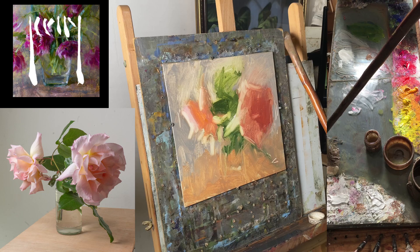The second pot is for washing, and the other one is my medium which is a mix of OMS and linseed stand oil.